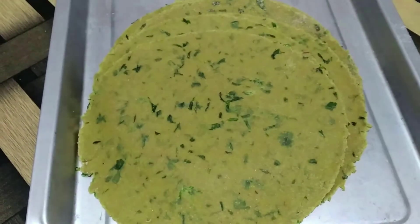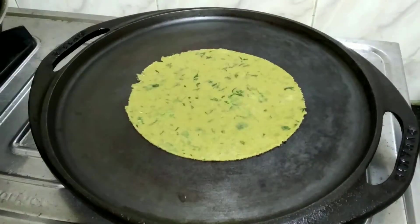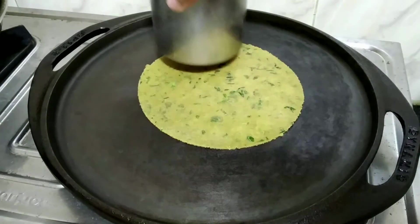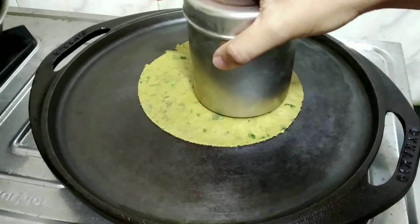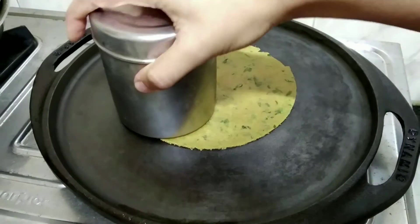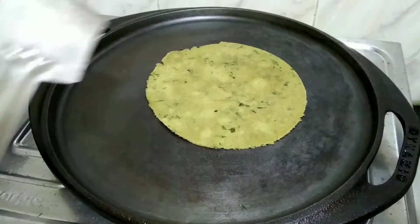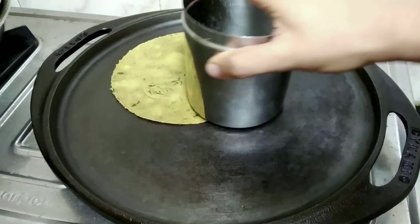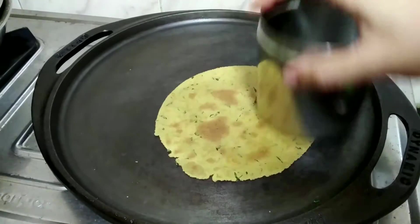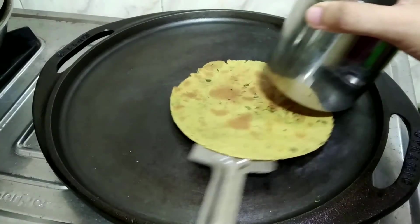Now we need to start cooking. Here I'm heating up my iron tawa and we'll allow the roti to cook a little. After a few seconds, once it's cooked a little, I will start pressing it with the help of a steel container. You can also use a steel glass or even a kitchen towel to press it. Once you see little brown spots coming and the entire khakra is cooked, transfer them to a plate.